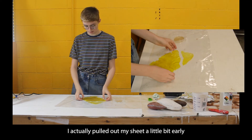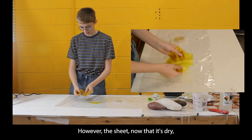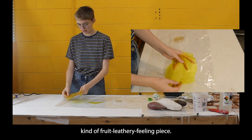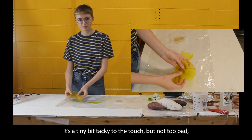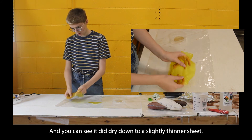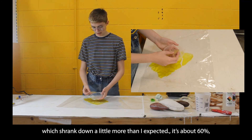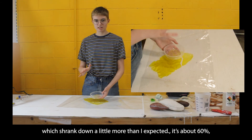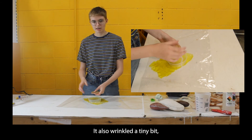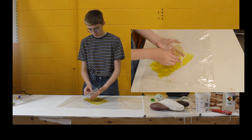I actually pulled out my sheet a little early and tore it by accident. However, now that it's dried, it has made a pretty flexible, slightly stretchy, kind of fruit-leathery feeling piece. It's a tiny bit tacky to the touch but not sticky or slimy. It did dry down to a thinner sheet. My piece for the material library shrank more than expected — about 60%, coming to about 2.5 inches out of that 4-inch container. It also wrinkled a tiny bit, which can happen.